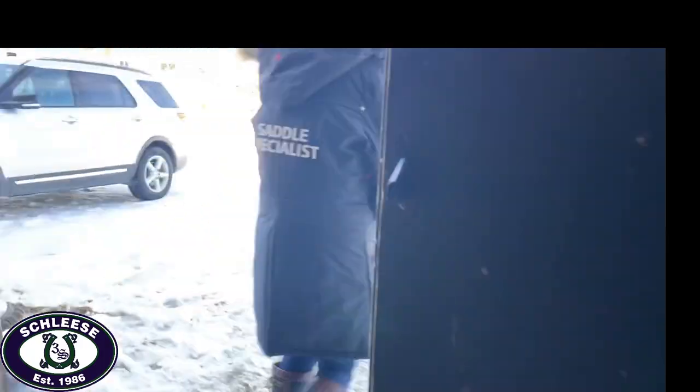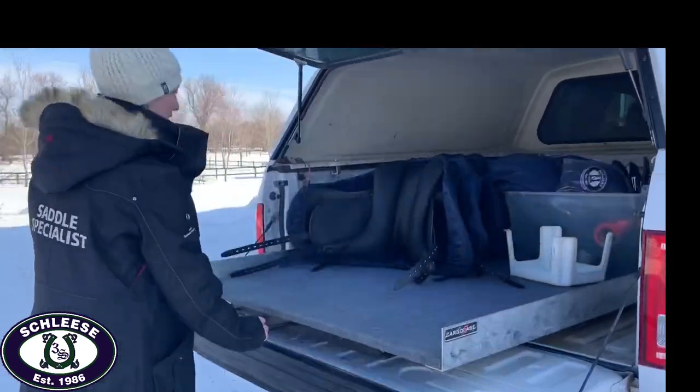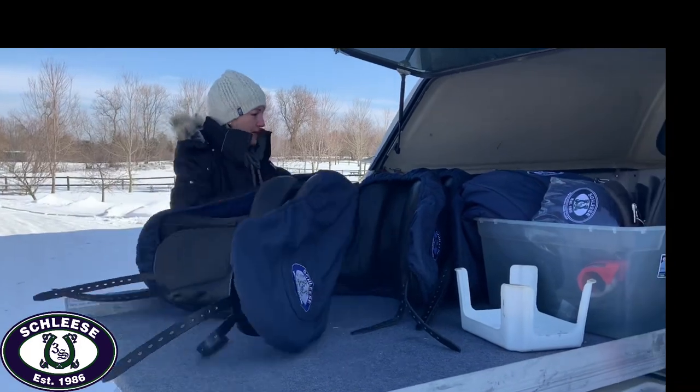After all of the measurements have been taken, Julia consults her evaluation form and starts to select saddles that could fit the horse.